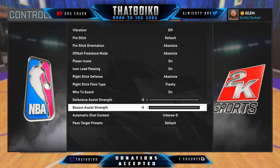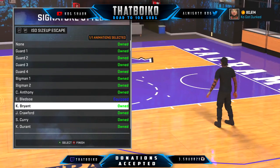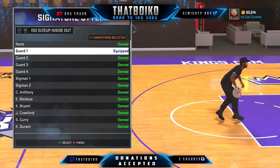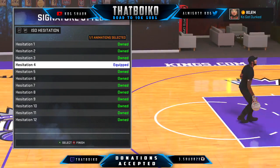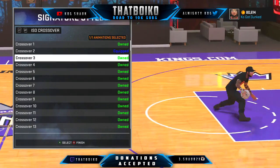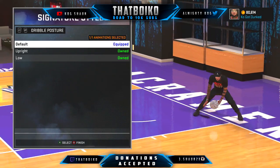Next, I'll be showing you the signature style, so make sure you go to signature style after you copied everything. First off, your ISO size up escape should be Eric Black. Both should be guard one. Size up — hesitation four, crossover two, spin five, behind the back seven, crossover two. Just everything you should have.